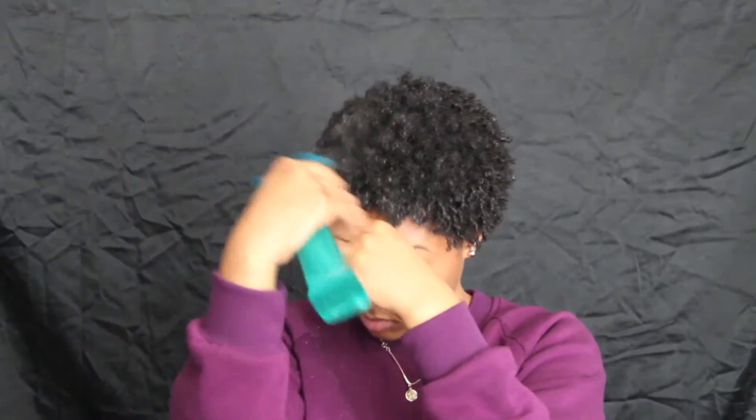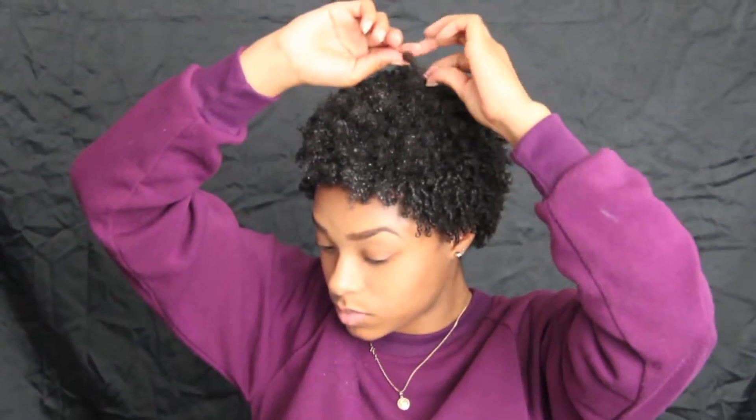Throughout this process, my hair can start to dry, so I just like to re-wet my hair with the spray bottle.